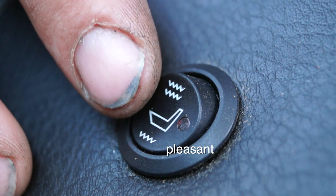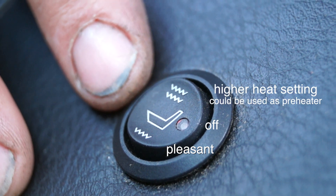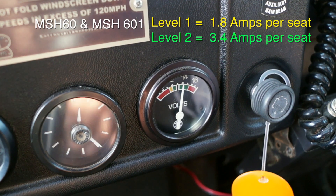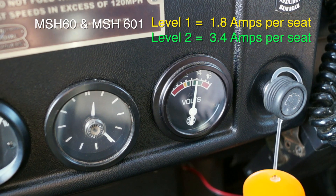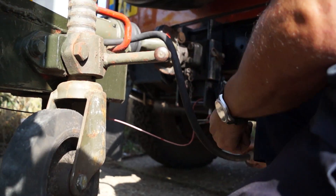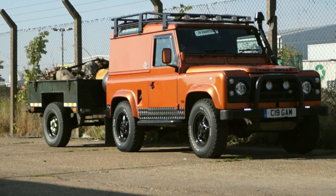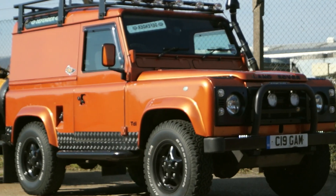You have three positions on the switch: warm, centre position is off, and the top one is warm or hot. We've found that the voltage consumption is actually not that much on this heating unit. So while we have the last few days of warmth and we're getting things ready for winter — especially Ian, who's got a trailer full of wood he's about to take home for his wood burner — at least he knows he's going to be a little bit more comfortable in his Defender this winter.